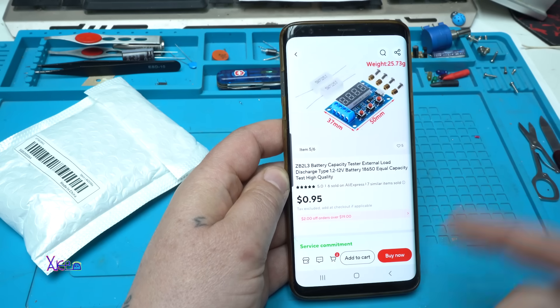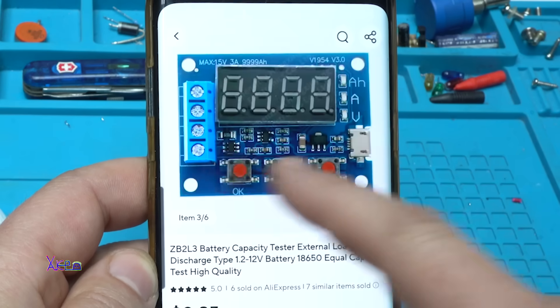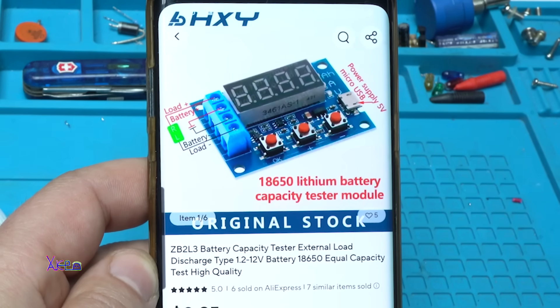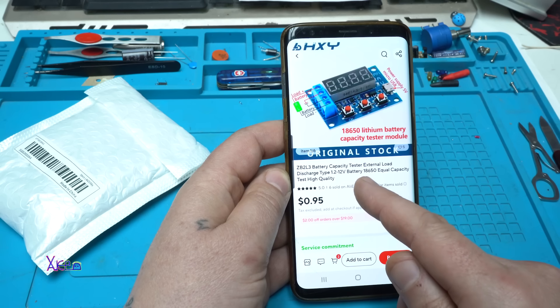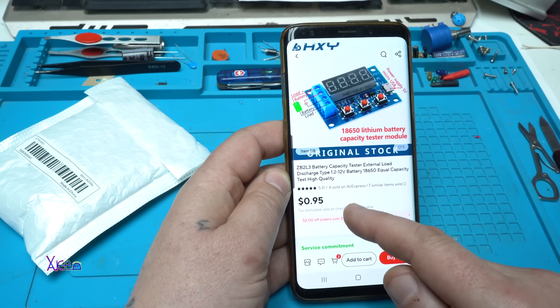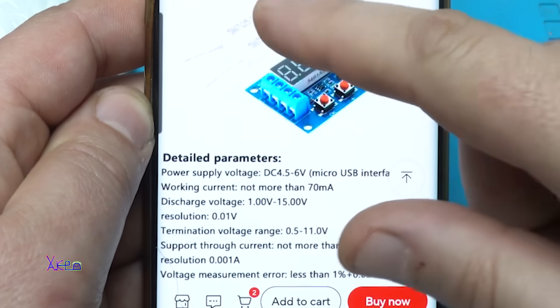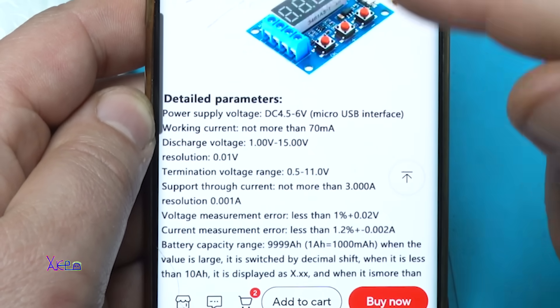From AliExpress for $1 you can get this module and it's very useful. The model is ZB2L3 Battery Capacity Tester, External Load Discharge Type, from 1.2 to maximum 12V battery or 18650 equivalent. Capacity Test, High Quality 18650 Lithium Battery Capacity Tester Module. This is a very useful module and device.